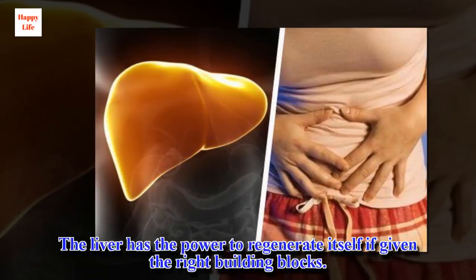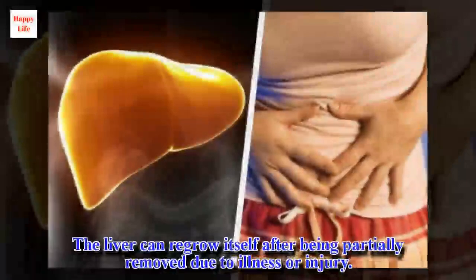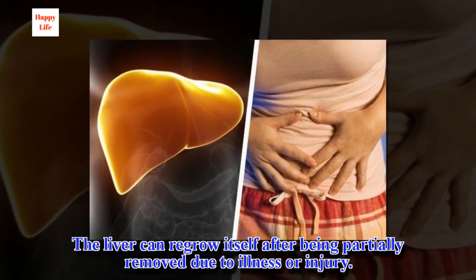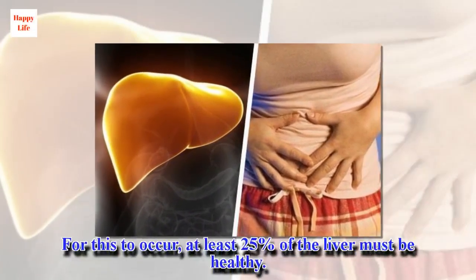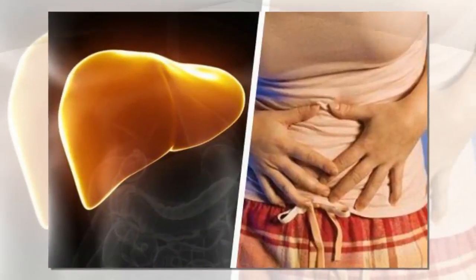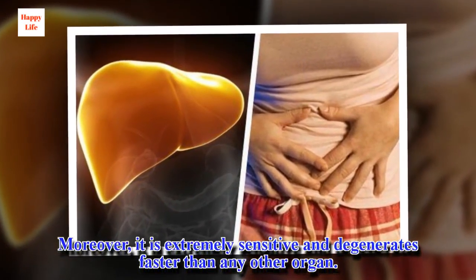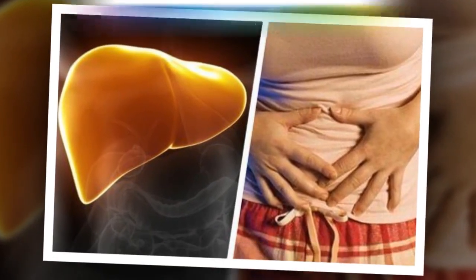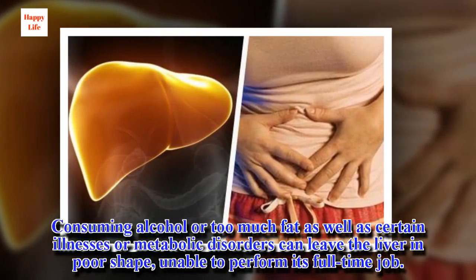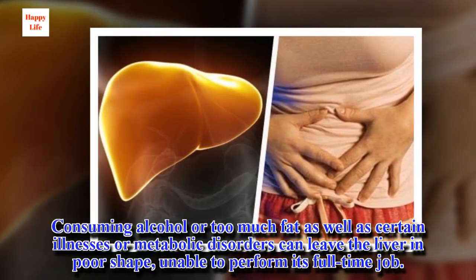The liver has the power to regenerate itself if given the right building blocks. It can regrow itself after being partially removed due to illness or injury — for this to occur, at least 25% of the liver must be healthy. Moreover, it is extremely sensitive and degenerates faster than any other organ. Consuming alcohol or too much fat, as well as certain illnesses or metabolic disorders, can leave the liver in poor shape, unable to perform its full-time job.